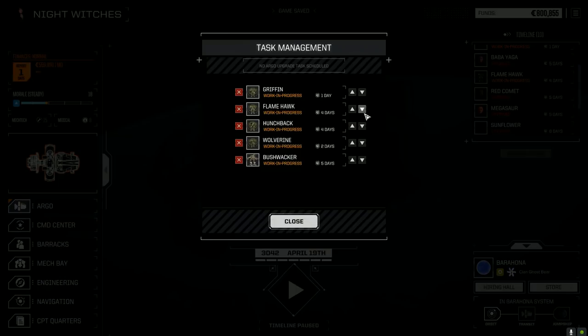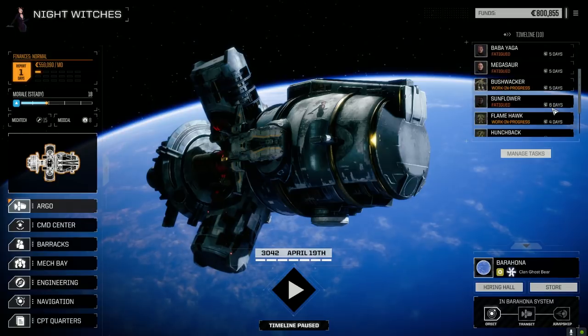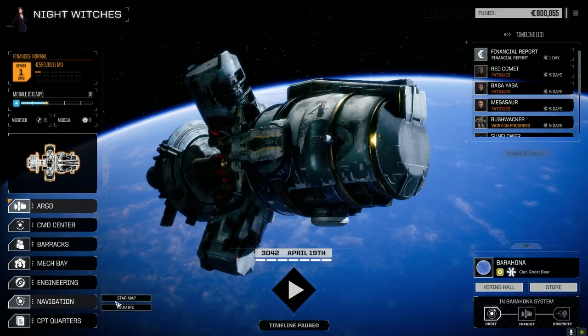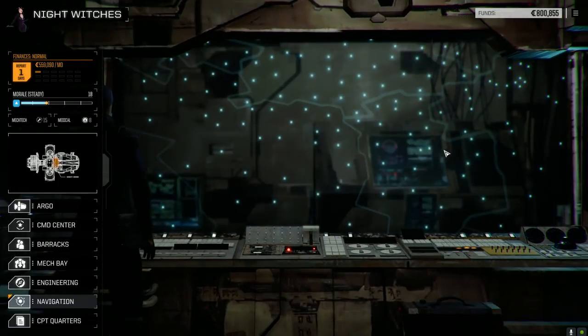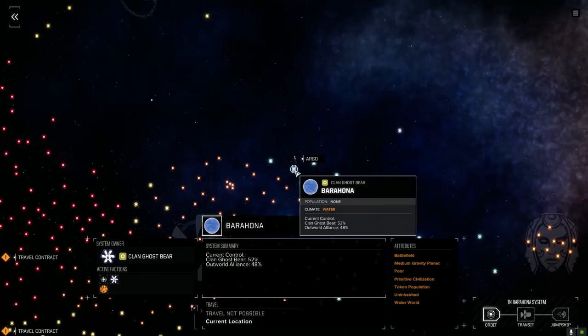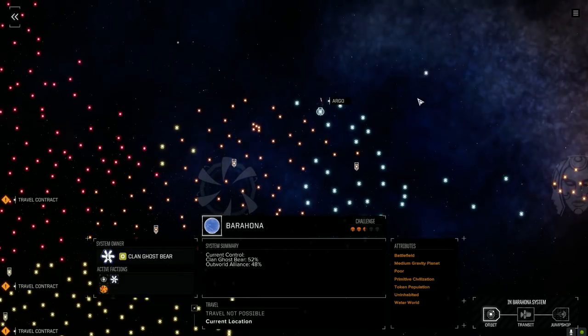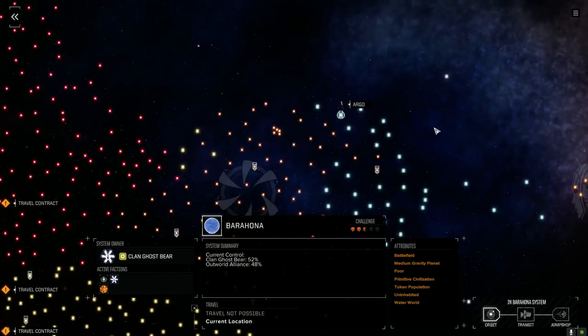Let's manage our tasks — want to make sure the Bushwhacker comes back first, then Griffin, Flamehawk, Hunchback, Wolverine. That's eight days total for everything — best way to go. We'll leave the episode there. On the financial report: not sure if we did much on this planet for Ghost Bear's position, but it's actually controlled by Ghost Bear now. Looks like most people logged off for the night so it was easier to flip.